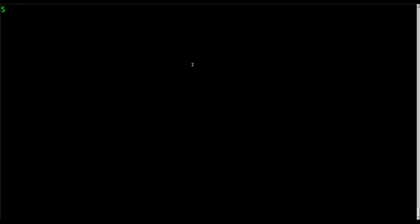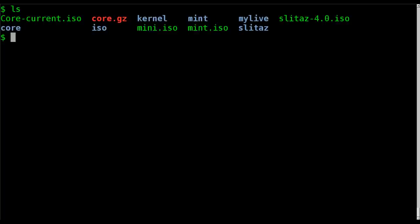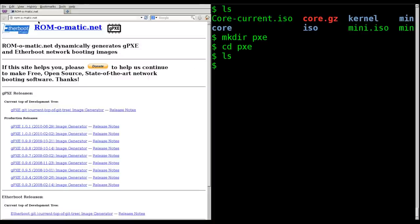From there we're going to start creating a GPXE image, which is really easy — there is an online generator for it. We're in the folder we've been working in; I'll make a directory called 'pxc' and move into it to give us a clean empty directory to work with. If you go to rom-o-matic.net, there is a GPXE generator.